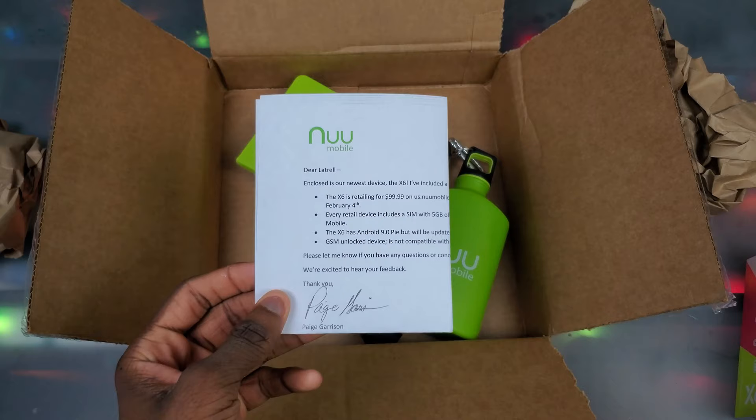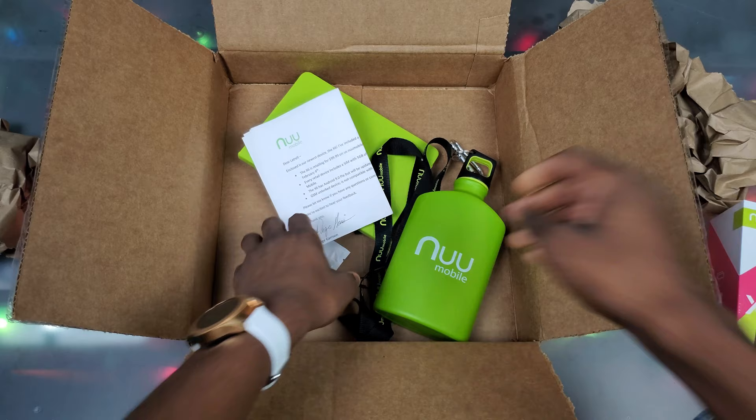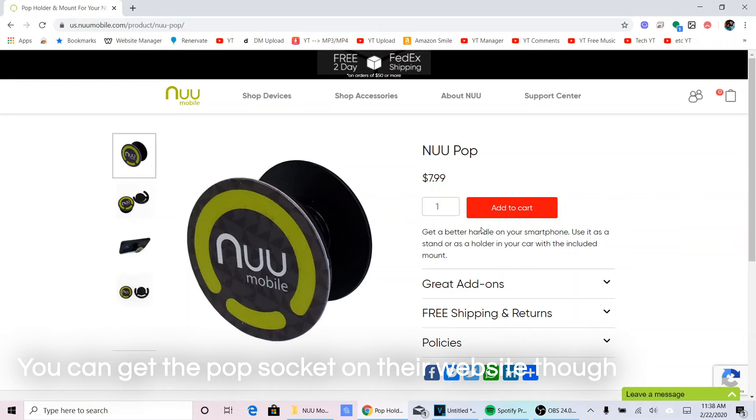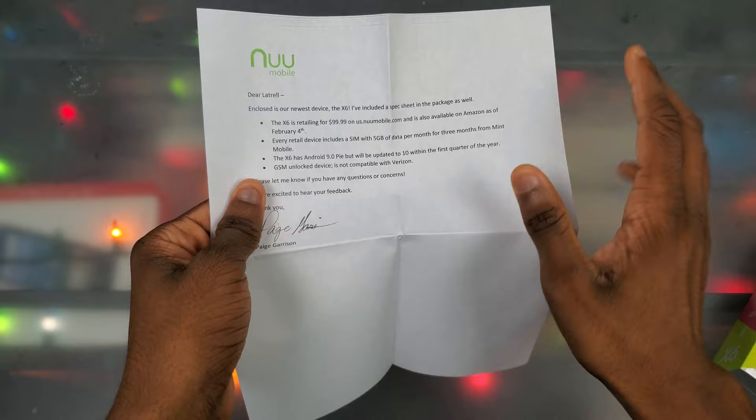We also got a New Mobile pen. That's pretty much all we got in the box, but I want to clarify — this swag is not going to be in the retail version of the New Mobile X6. As far as I know, this is only for YouTubers unboxing the phone. Should I give away some of these things? Let me know in the comments below.